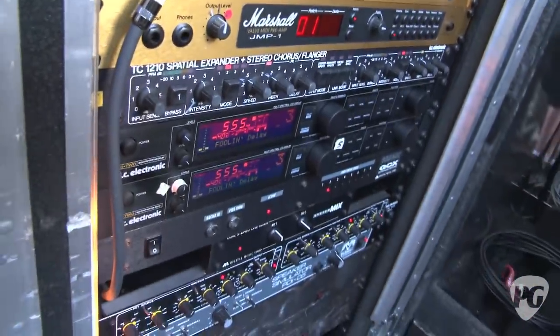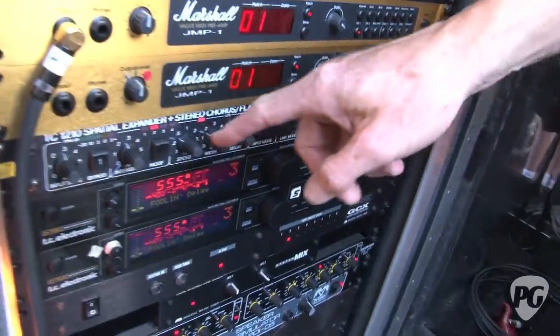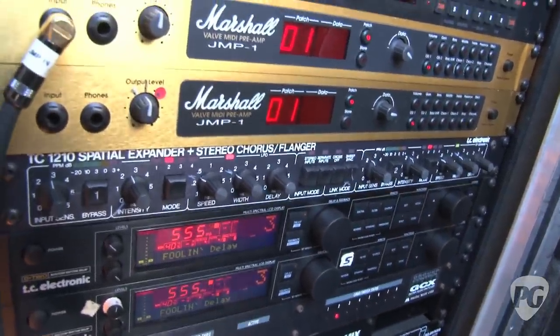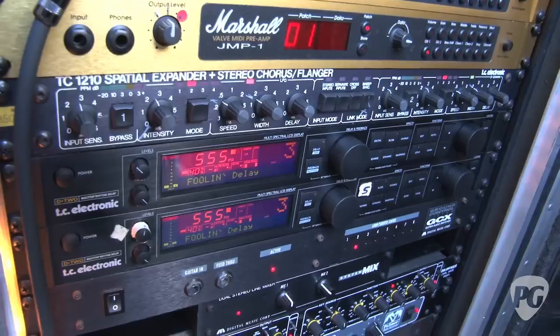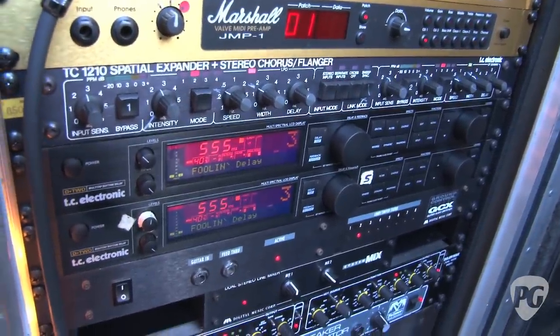How do you use the effects, the TC stuff mostly? Well, this is the flange, obviously. I got that in the eighties when we were doing Hysteria. It's been great ever since. And just these for a bit of delay, really. That's it. I don't use much of that stuff — not really a stomp box kind of guy, and all that wah wah, I mean occasionally, but yeah, not really.